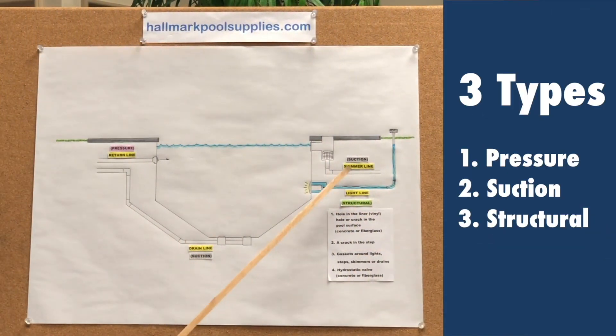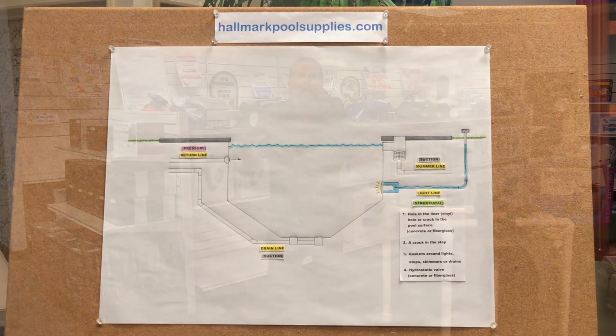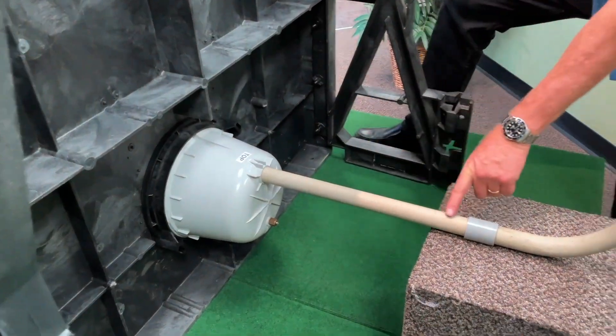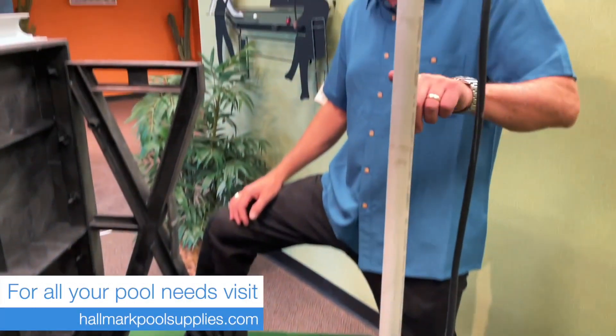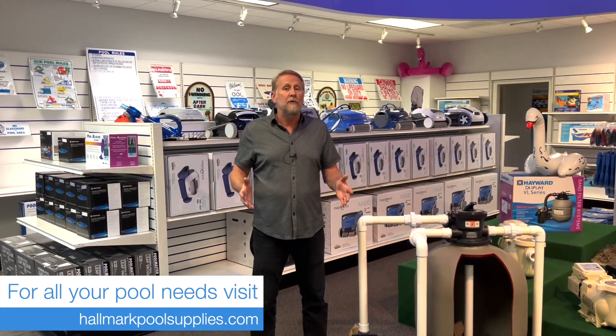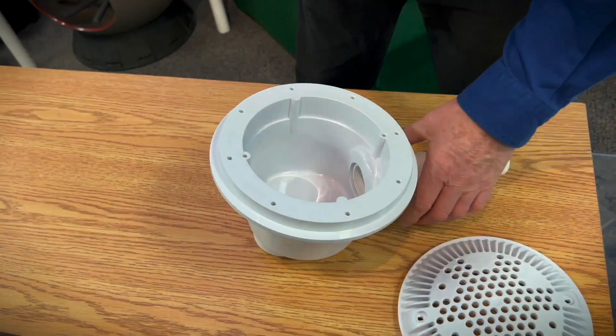In part one, we talk about general leaks and the three types of leaks: structural leaks, suction leaks, and pressure leaks. In part two, I talk about structural leaks and cover all the different topics pertaining to structural. In part three, we talk about suction leaks. In this video, we're going to be talking about pressure leaks.